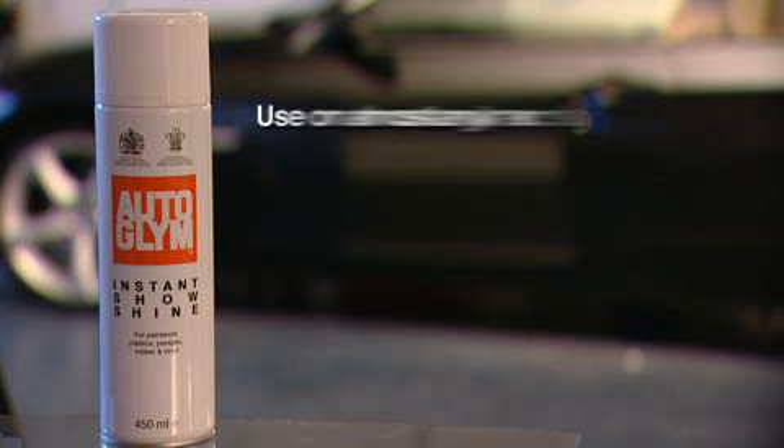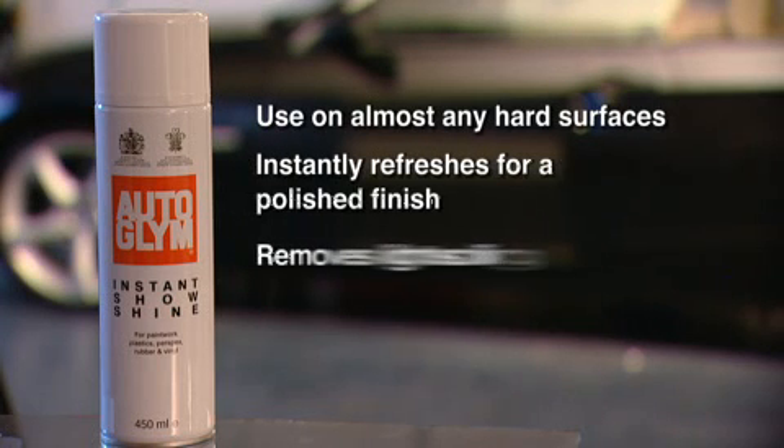Autoglim Instant Show Shine. A versatile spray polish to clean and shine a multitude of surfaces, ideal for instantly refreshing a pre-cleaned and polished showroom finish and removes light soiling.